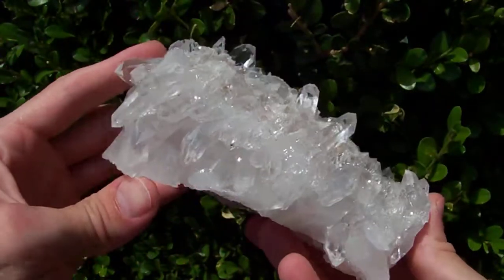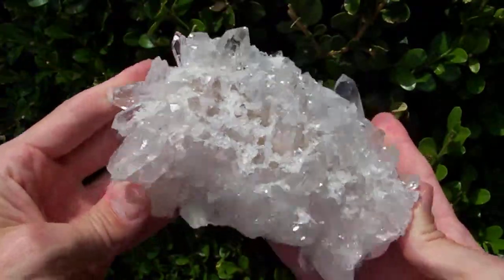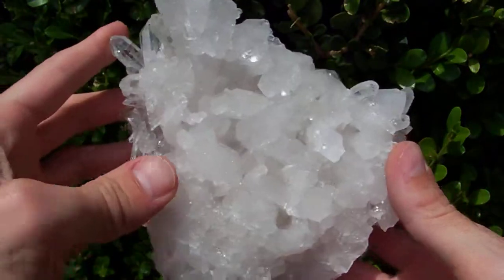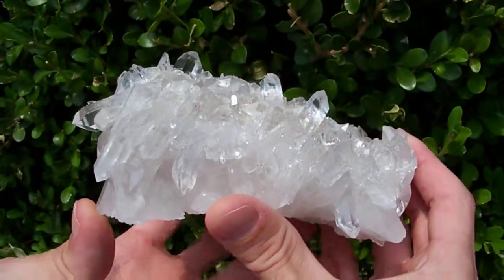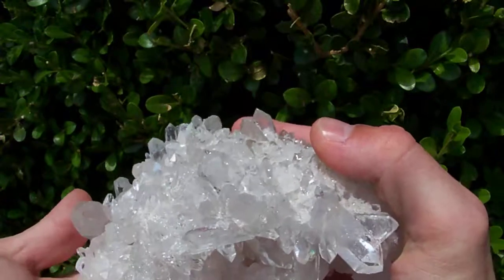It's really heavy. I'll show you the base on this one — you can see where all the stems of the points come down and what gives this one its mass. It's not really got a lot of white quartz matrix; it's just a thick, heavy cluster.